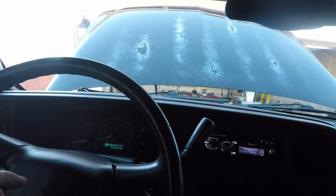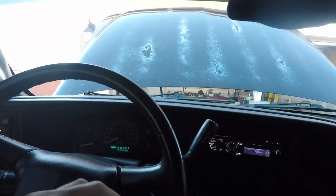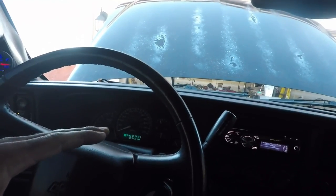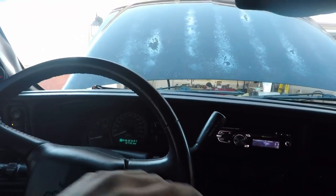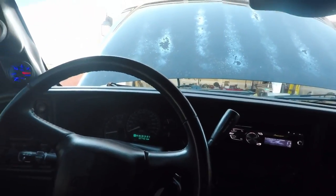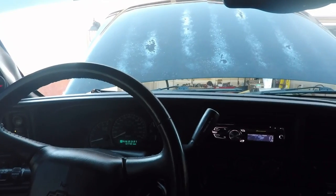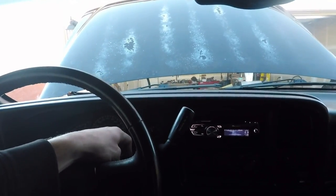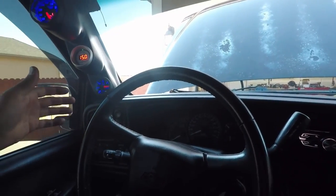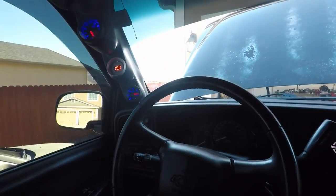Another thing you could do is take some carb cleaner and spray it around the connection points where the hoses went on. If your idle changes up or down, you'll be able to know if you have a leak there or not. It does appear that we have a leak. Let this run for a little bit — we don't want it to get too warm because we start filling up condensation in the oil. We don't want to do that because this hasn't really been run enough to get the oil hot enough to burn out all the water.